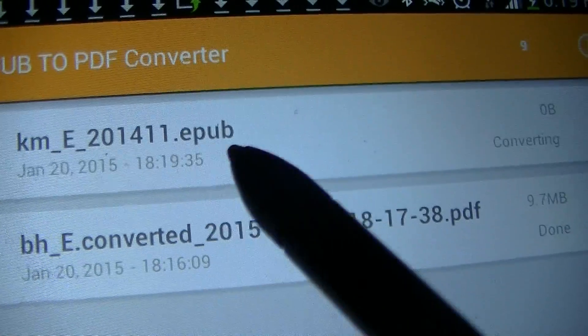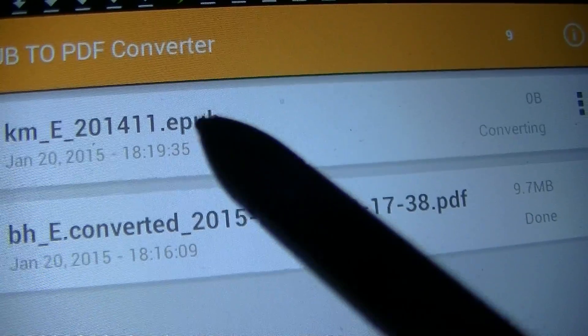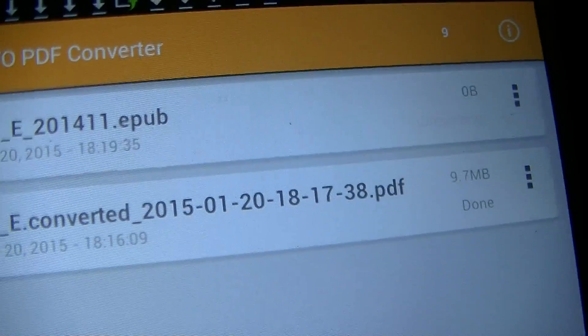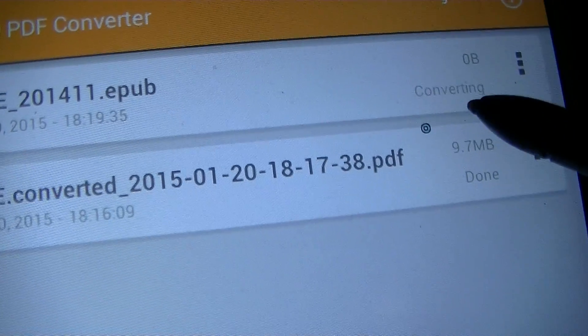Notice it says EPUB. Once it's done converting, it will say PDF. And once it's done, it will say done right here.